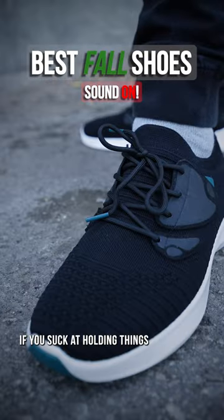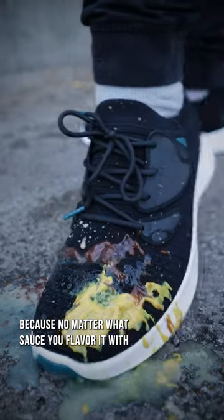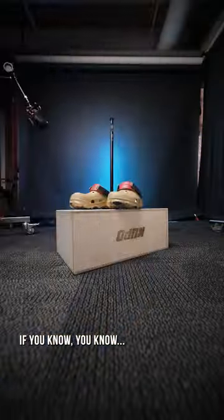These waterproof shoes are great if you suck at holding things, whether it's your midday hot dog break or just lukewarm coffee, because no matter what sauce you flavor it with, you can slap it right off, all while your socks stay as dry as your love life. If you know, you know.